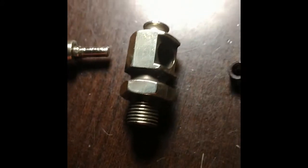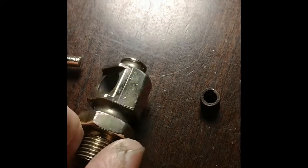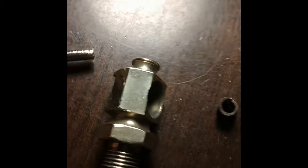Here's the block drain. I took it apart, cleaned it all up, and used a 40mm drill bit to drill out the cotter key that broke off in there, but it cleaned up nicely.